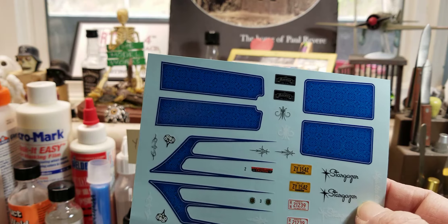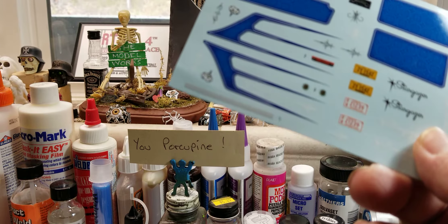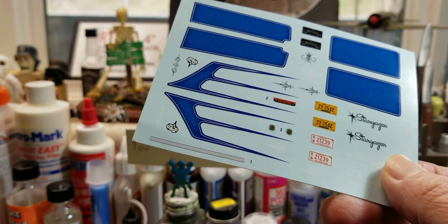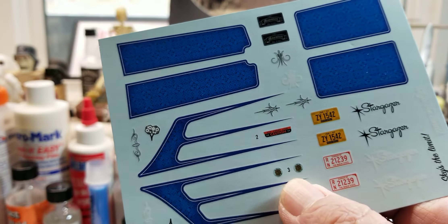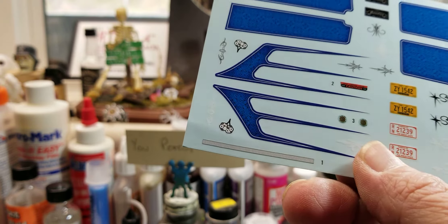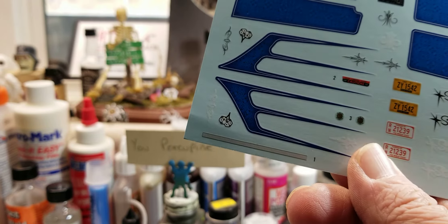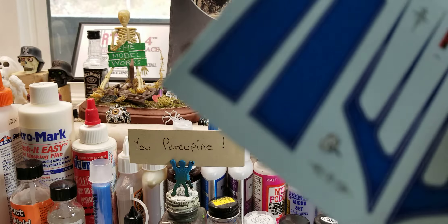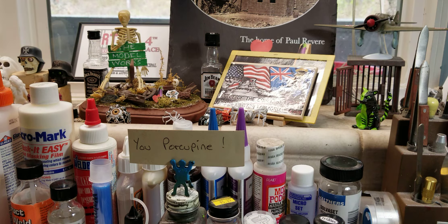I'm not happy that there aren't any dashboard decals. Some of these other decals — I don't even know what those are for. I'll have to get my eyes out for that. Oh wait — dice! Yeah, so there's that. Like I said, this thing is packed.